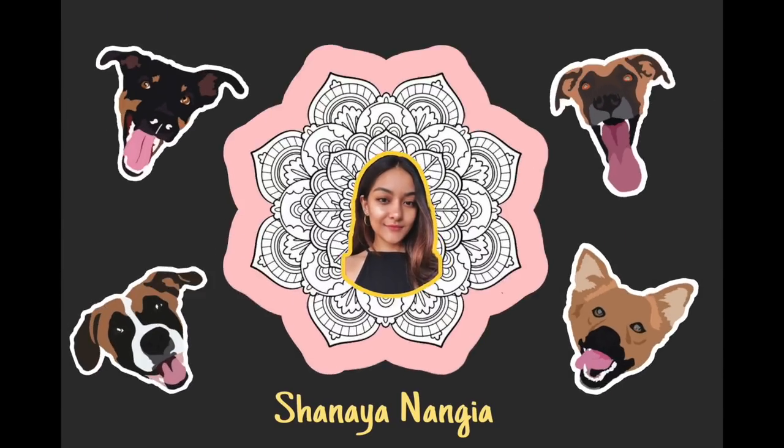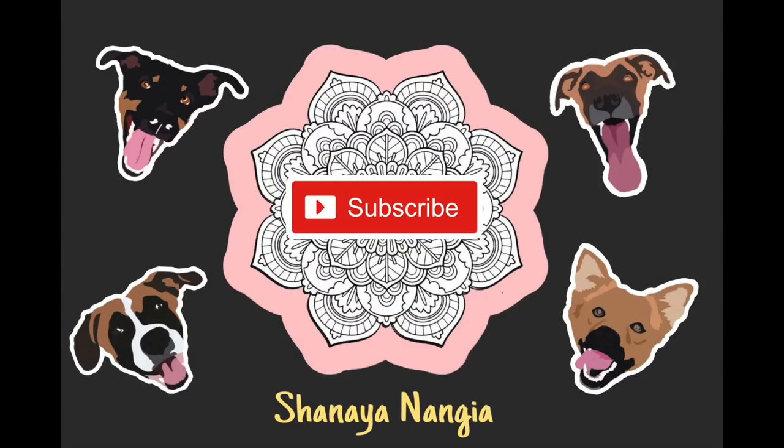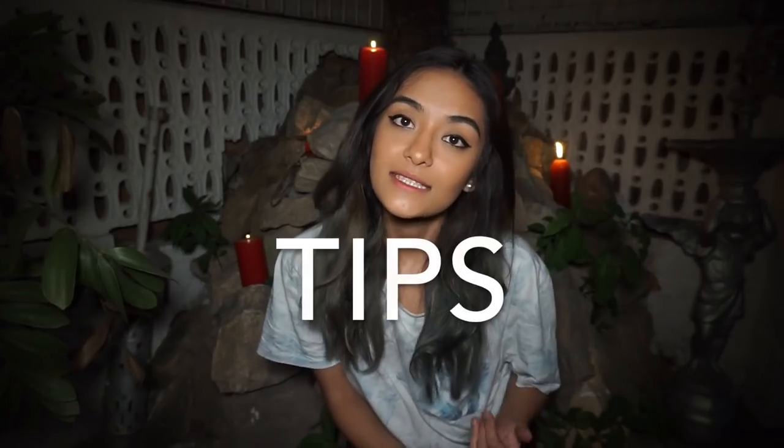Hi, I'm Shania, and welcome to my channel. This week is going to be a Halloween-themed video, so I'm going to be giving you guys tips, tricks, and DIY outfit ideas.